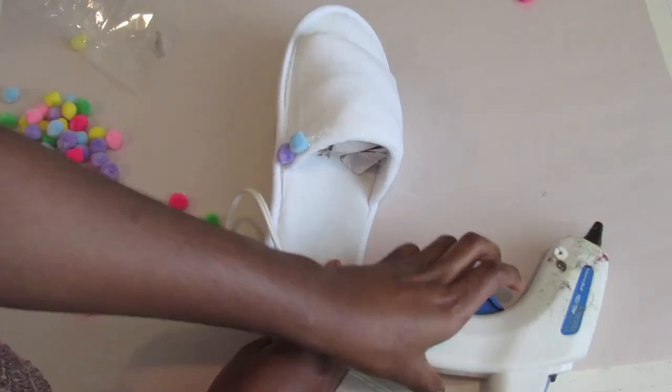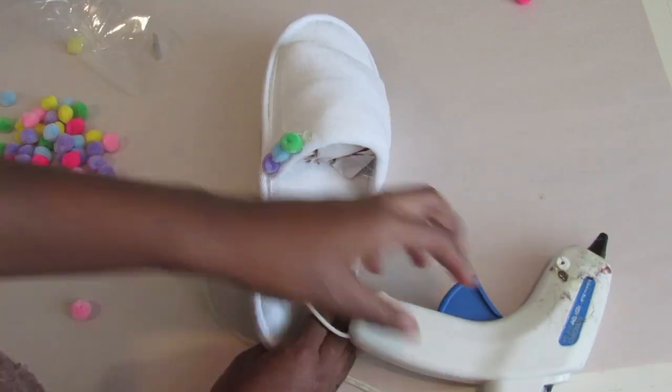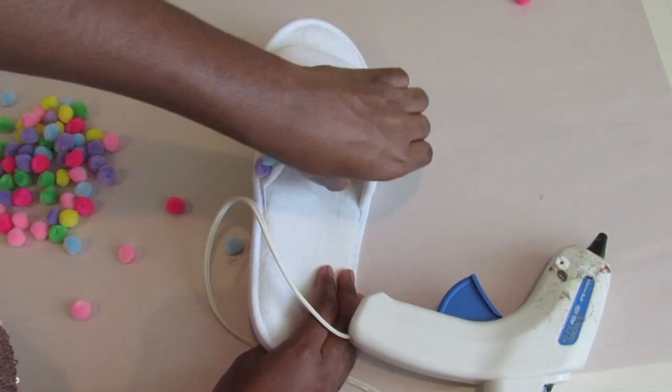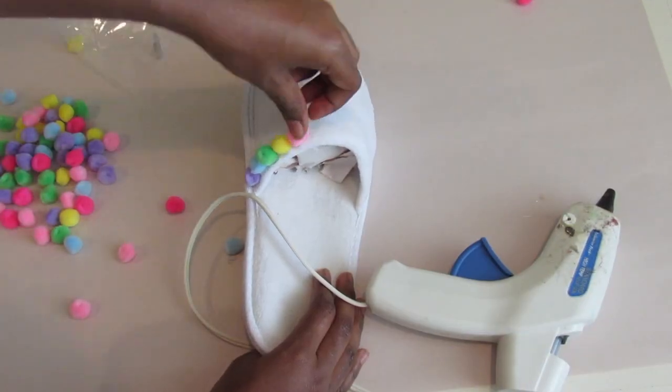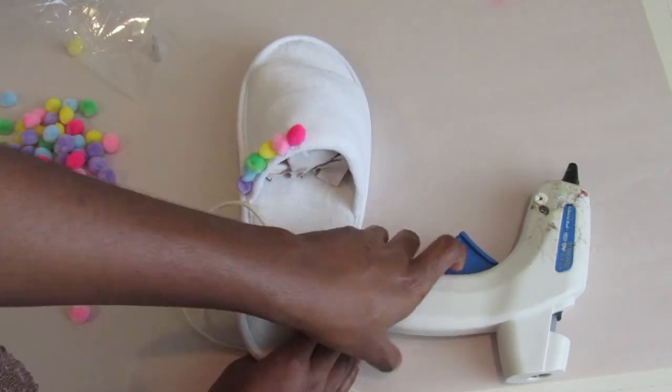You can make your slides have a specific pattern or just one color. I decided to use this neon pack of pom poms to make a sort of rainbow design, but you can do whatever you want. It can be all one color, or just three or four colors. Just make sure you have enough pom poms to cover the entire slipper.